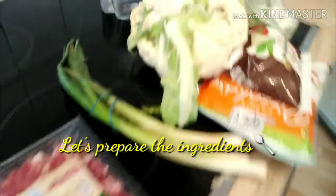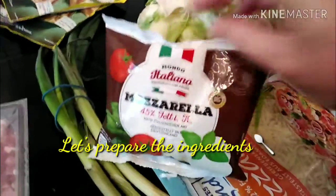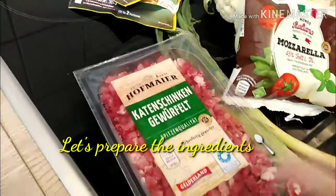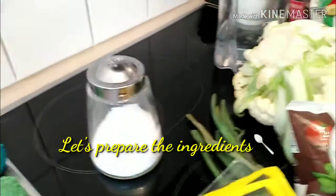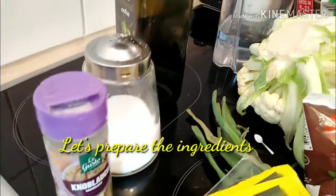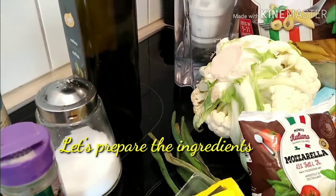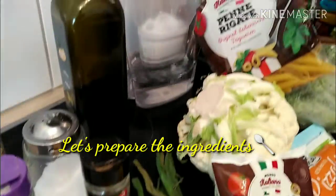These are the ingredients: broccoli, cauliflower, mozzarella cheese, normal cheese, pasta, spring onions. What is that? Bacon — cut bacon. And this: salt, olive oil, garlic powder, herbs, brown black pepper. What else? Water. That's it.